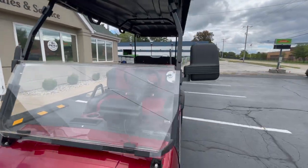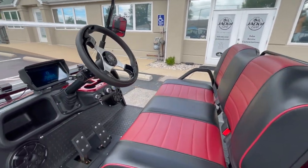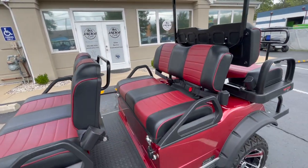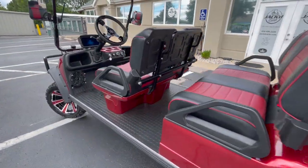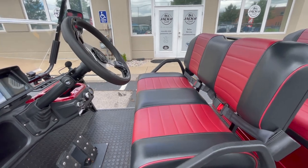You have a full fold-down windshield, rear view mirrors on both sides. Coming over here to the cabin, you have seat belts for every passenger in the cart — we'll show you the back seat as well. On the red model you get a two-tone seat, which looks really sharp.